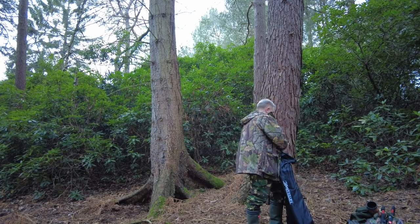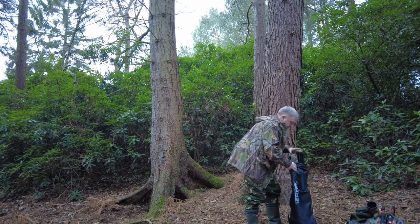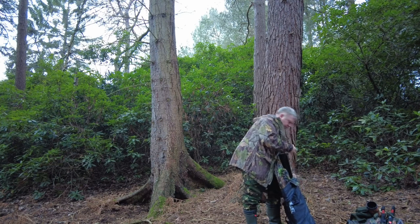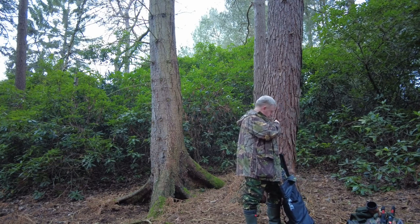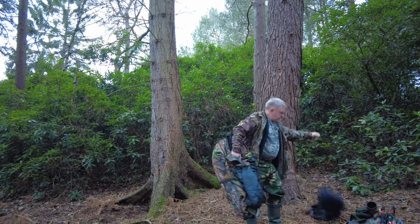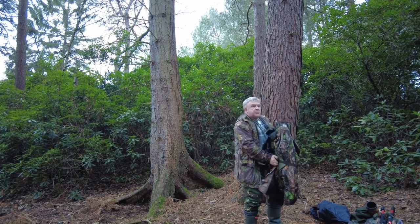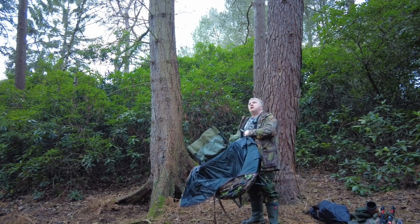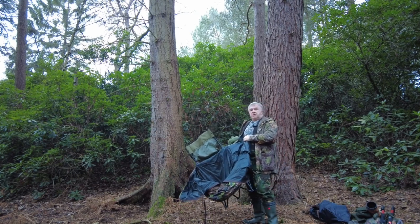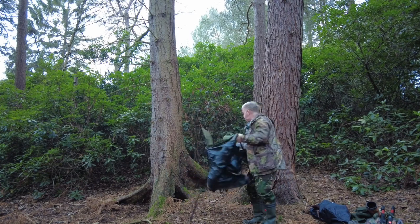I've had a good walk — obviously I've got to carry the stuff here, so I'm a bit out of breath, but this is what we have to do. It's just got light. I'm hoping that it gets a little bit brighter so I can lower my ISO, but obviously it is what it is.